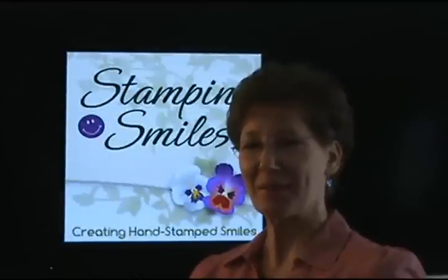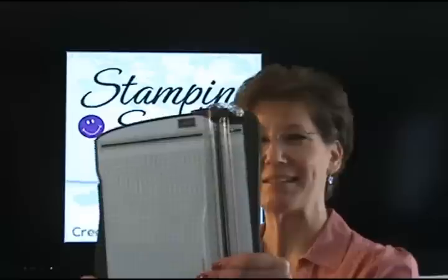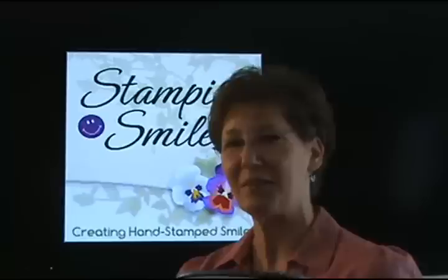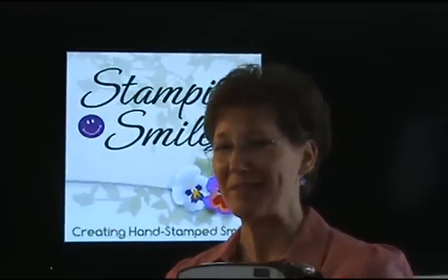Hi and welcome to StampingSmiles.com. I'm Shelley Goddvey, the owner and CEO of Stamping Smiles. The Stampin' Trimmer is finally here and I am so excited to show you all the great features of this exclusive trimmer from Stampin' Up! So come and watch — you're going to want to see this.